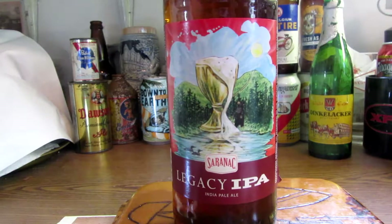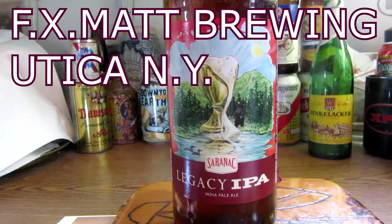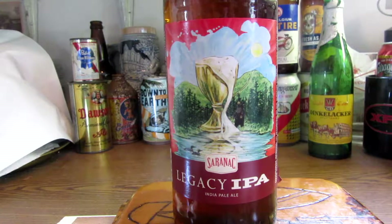Actually from the Saranac Brewing Company. That's actually one of the breweries under the Matt Brewing Company out of Utica, New York. The FX Matt Brewing Company used to be named years ago from its founder, and I guess they dropped the FX — it's just Matt Brewing Company now. But it was FX Matt Brewing Company years ago that I can remember.